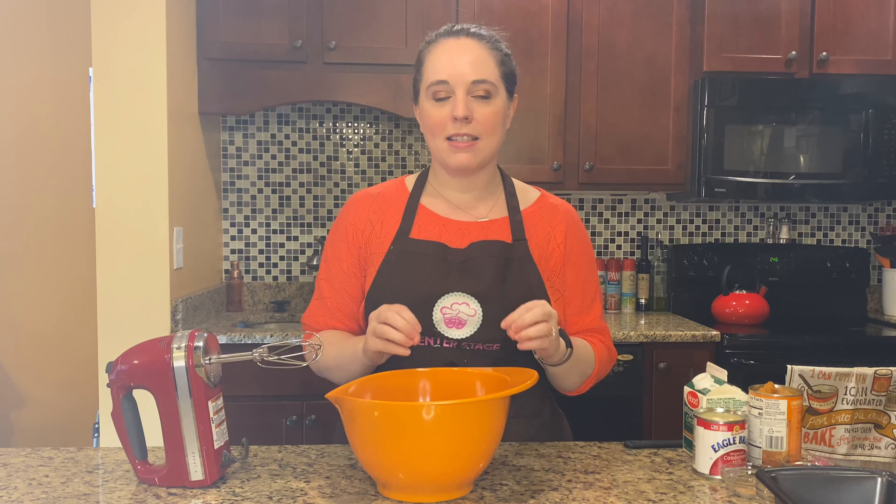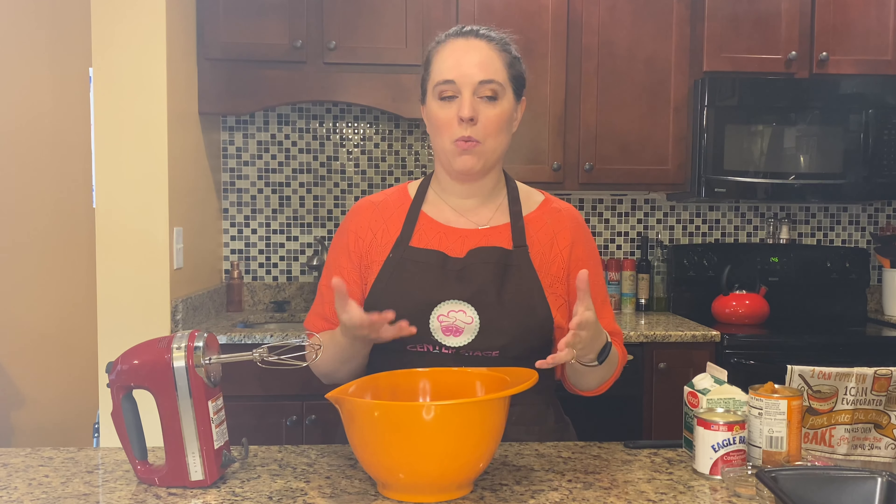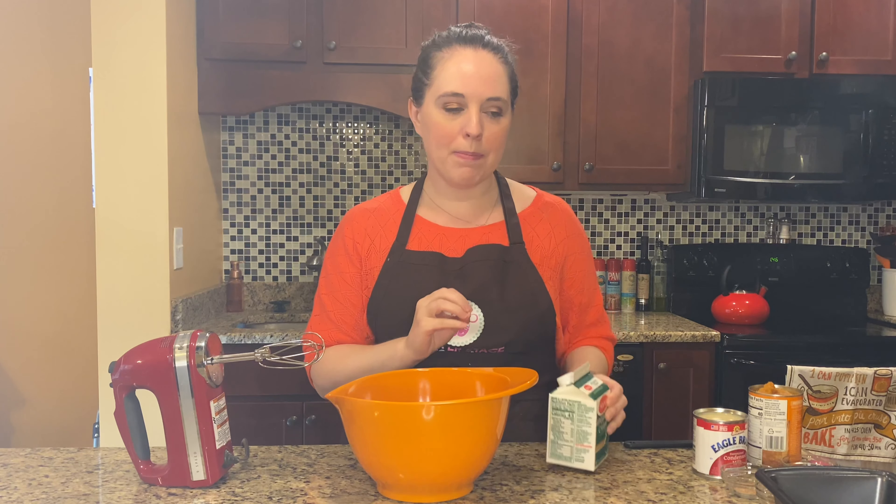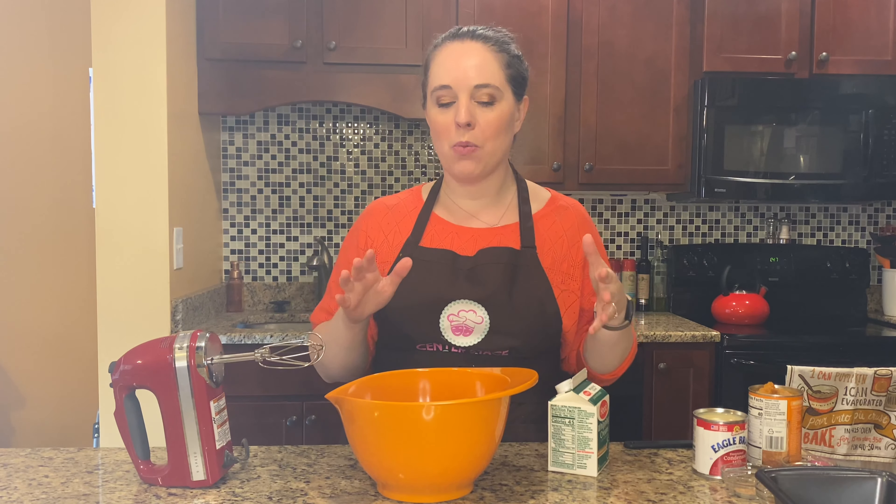We're going to start with a really easy base that you can take and make whatever flavor of homemade ice cream that you want. The best part about this ice cream is you don't need an ice cream maker to make it — we can simply use an electric mixer. It's a no-churn ice cream. The base is 16 ounces of whipping cream, 14 ounces of sweetened condensed milk, and two teaspoons of vanilla.